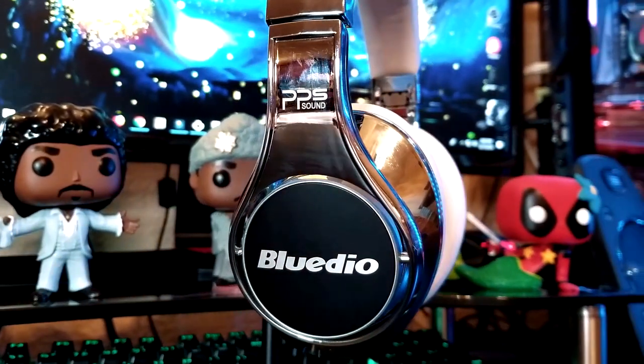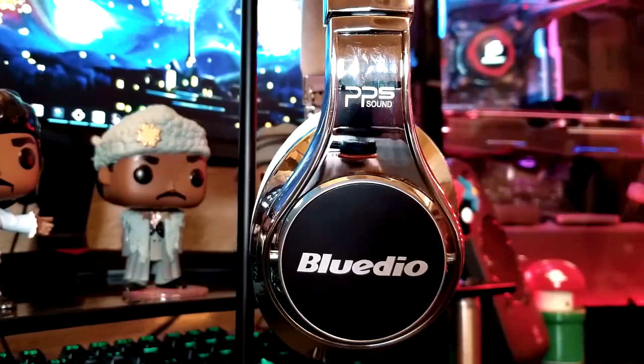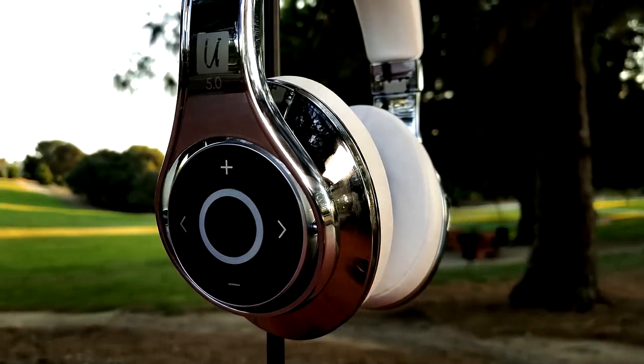These guys are packing four drivers per side for a total of eight drivers. The bass, the crispiness of the mids and highs — it has to be heard to be understood. They shake on your ears when you're listening to hip-hop music. But even with classical and rock and things like that, you can hear the instruments. They set an amazing soundstage.